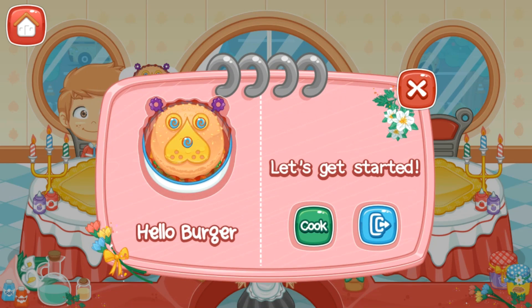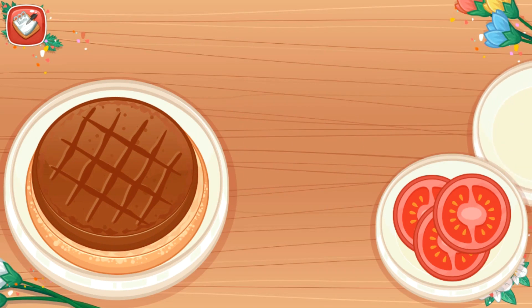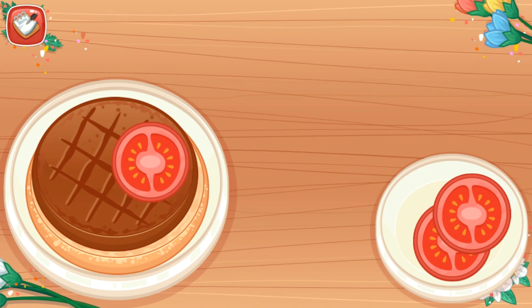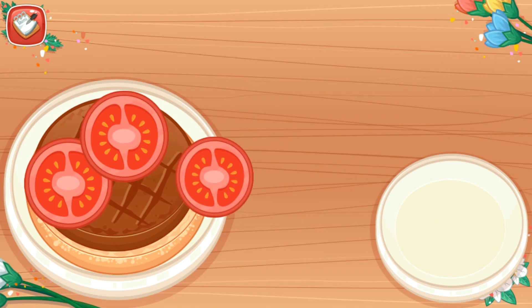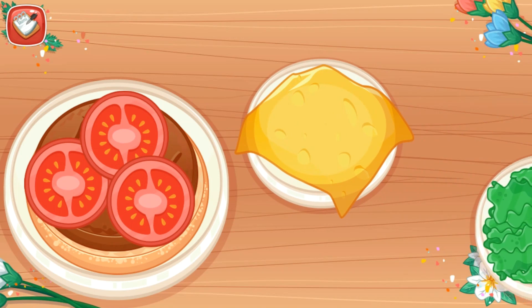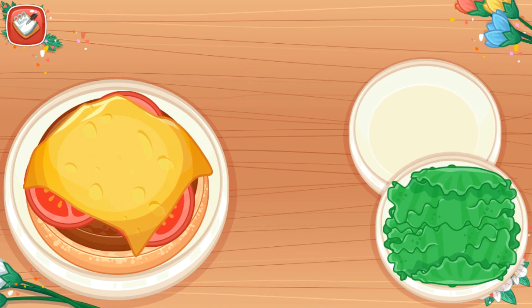Let's get started! Hello, Burger! The first step: rinse the meat and tomatoes on the bread. Add cheese and lettuce. Nice work!